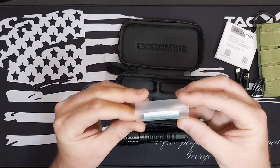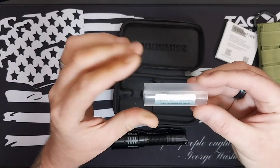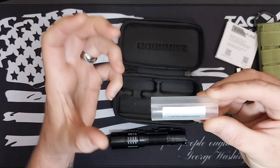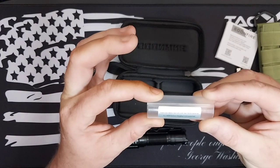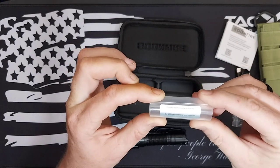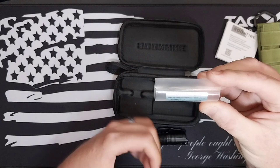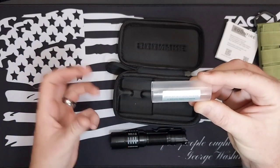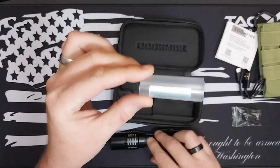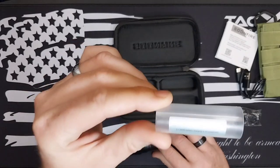This light takes a 21700 battery, so included is an adapter for an 18650 or two CR123A batteries, or two 18350 batteries. If you don't have a 21700, you can use any of those inside the flashlight with this adapter.